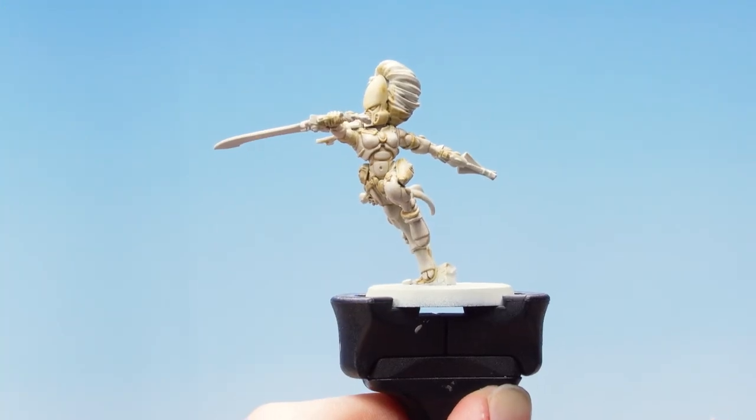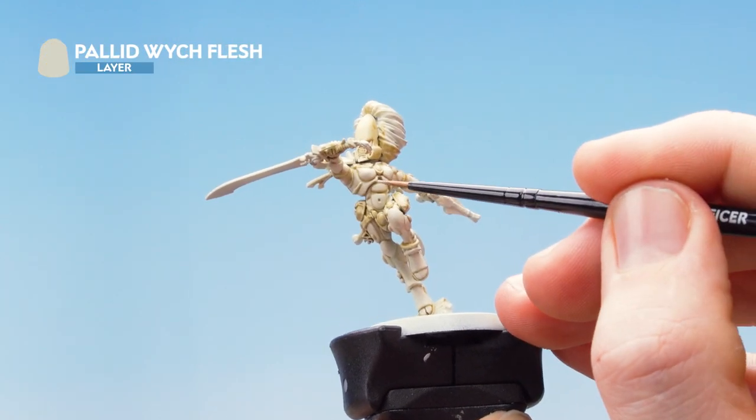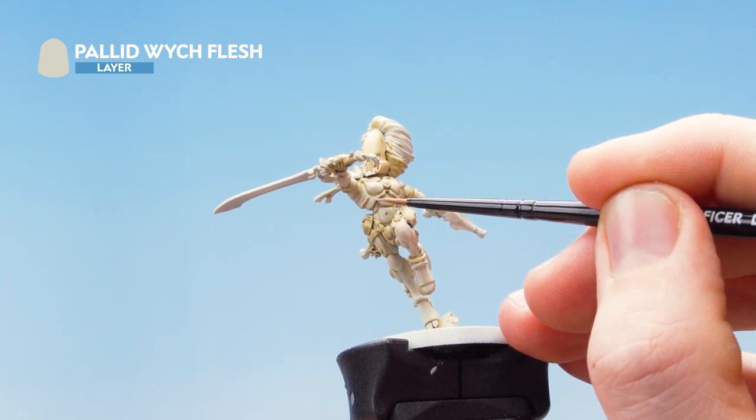With that stage complete we are now going to move on to edge highlighting. For this we're going to use Pallid Witch Flesh and pick out all the edges around the model. If you make any mistakes, just tidy back up with Wraithbone.